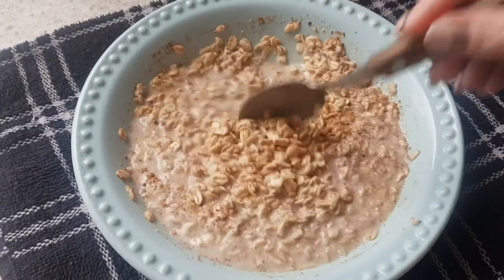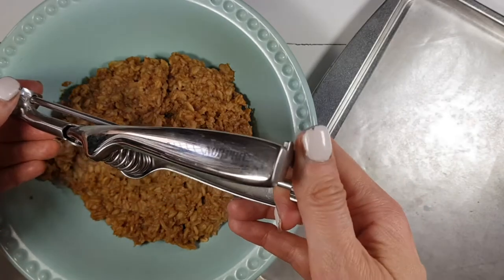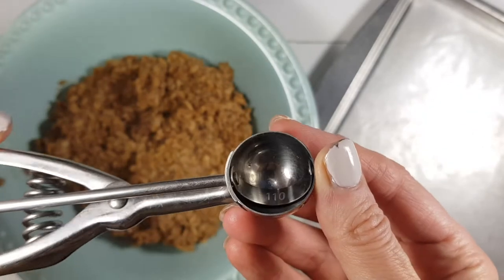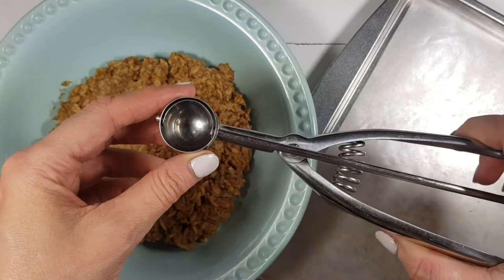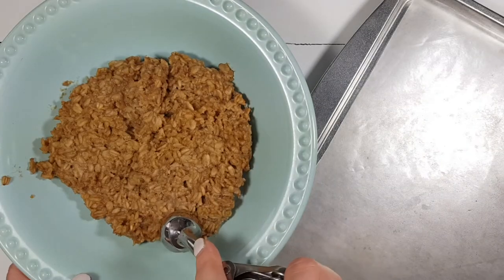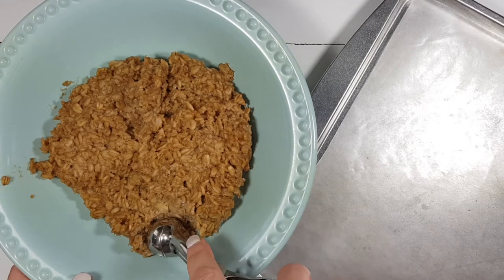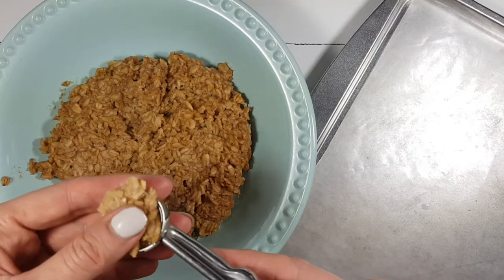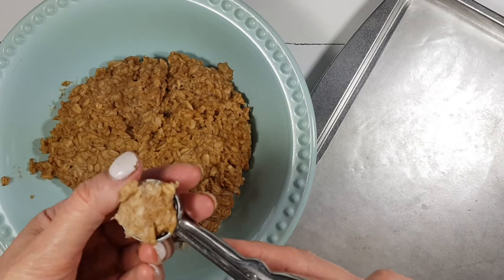Then I'm going to be using this tiny ice cream scoop. I bought it online on Amazon a long time ago — I actually made mini chocolate chip cookies with this one, it's on the card if you want to check it out. I really like it because it makes the perfect bite size. You don't have to use this though; you can use a standard tablespoon because we're not baking these, so they don't all need to be ready at the same time. I just like them all the same size.